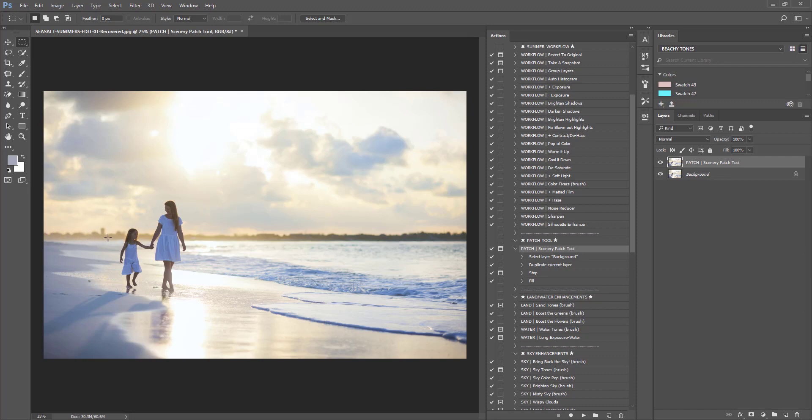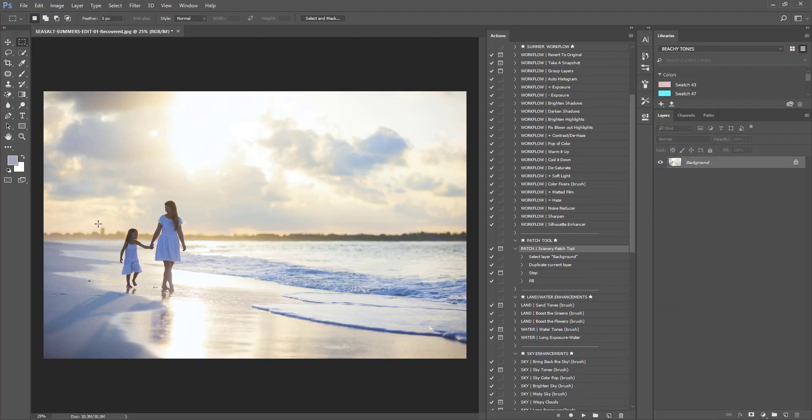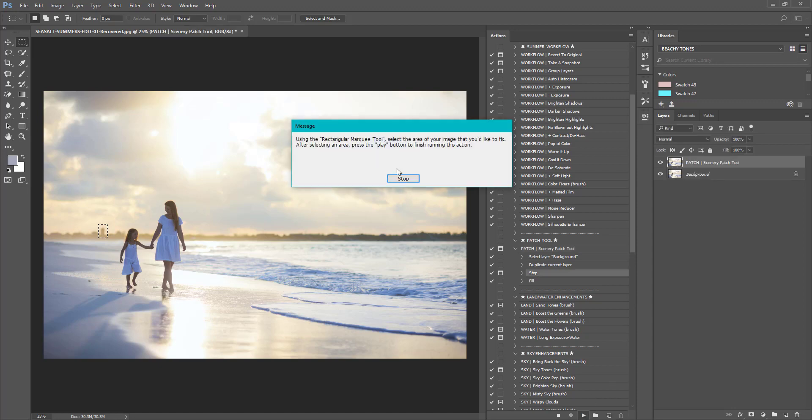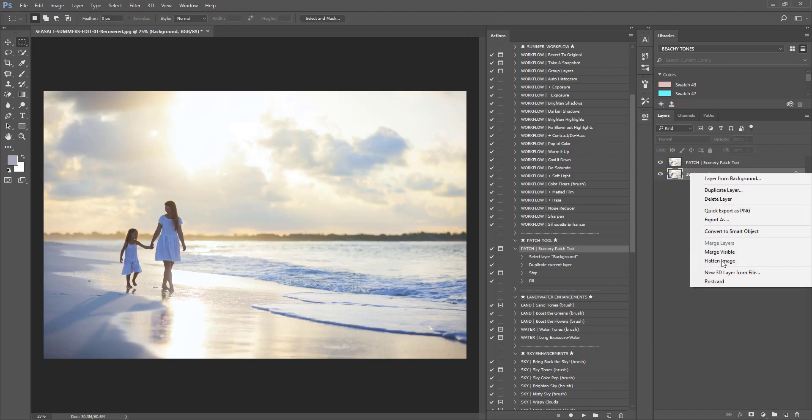I'm going to run this again — flatten the image and select the area I want to get rid of, which is a tower-looking thing back there. I press play, then stop since it's already selected, and press play again. As you can see, it got rid of that tower. I'm going to flatten this.